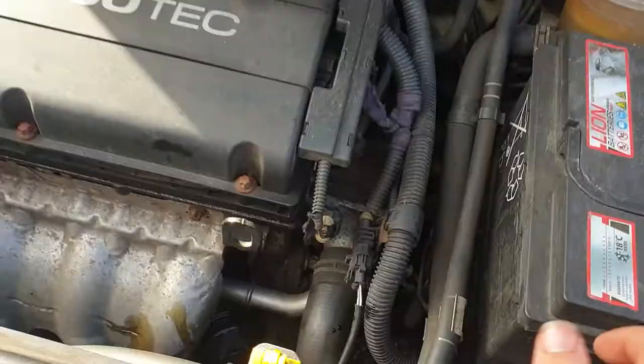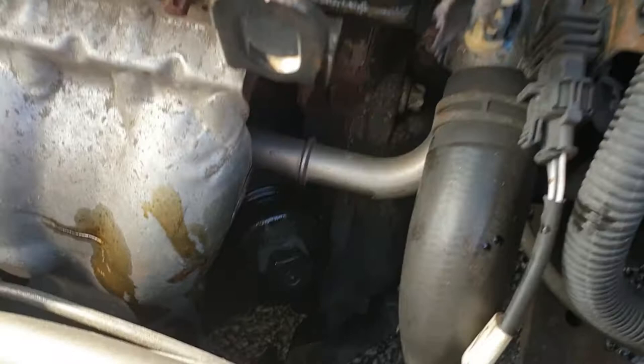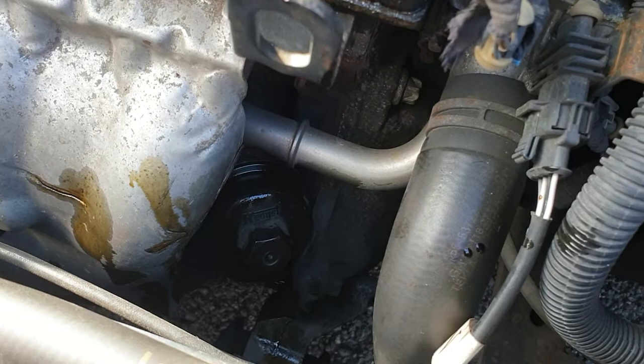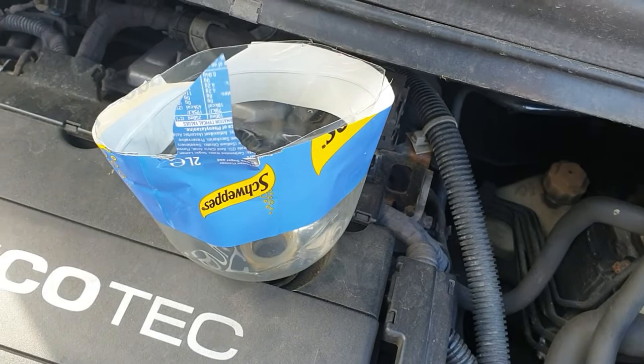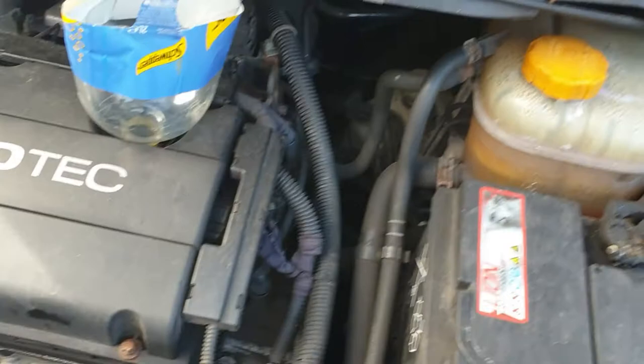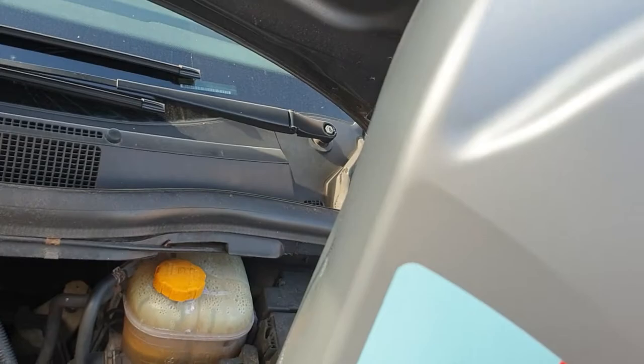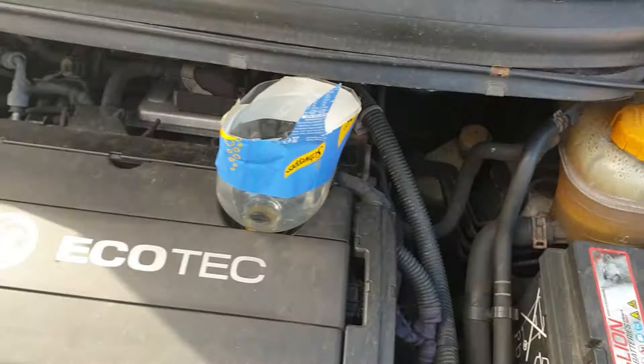The sump plug is back in, the oil filter has been changed and the new seal put on. The old seal has been taken off — as I said, you never want to double seal. I've used a standard two-litre bottle of lemonade — cut it up and made myself a funnel. Good thing about this is you can throw it away when you're done with it. Now it's time to put the oil in. This engine takes 4.5 litres of oil so there won't be much left of this by the time I'm done. I've also noticed I could do with adding a bit more coolant as well.